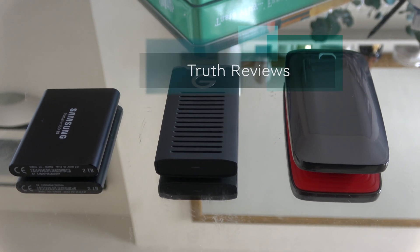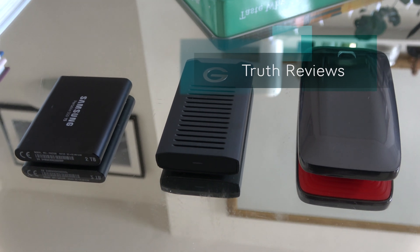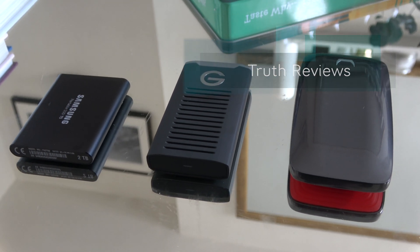Hey and welcome to a comparison and review of the Samsung T5, the G-Drive SSD R — the R stands for rugged — and the Samsung X5.